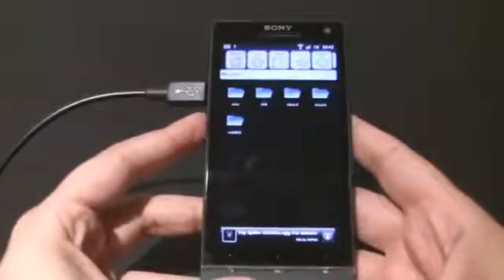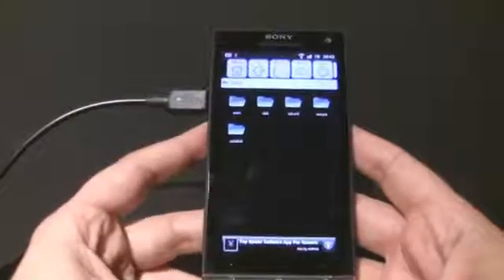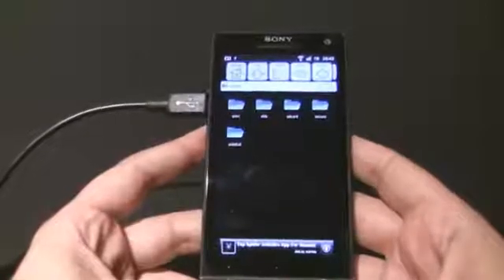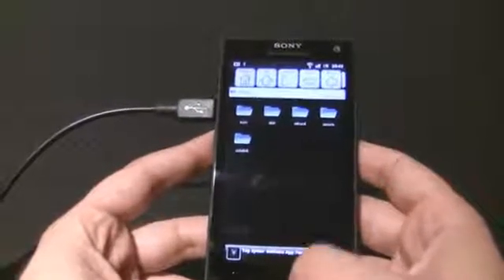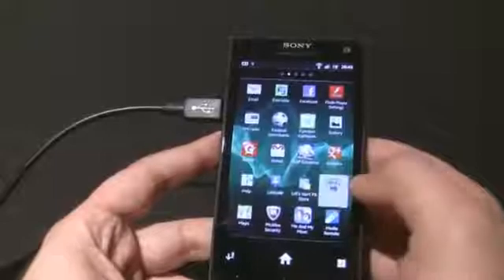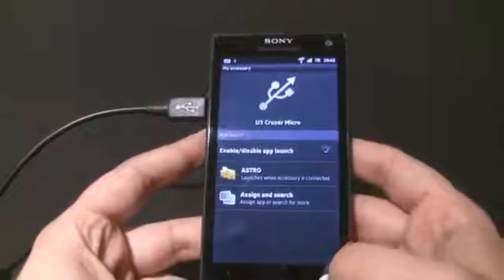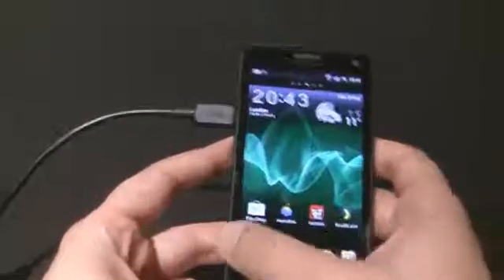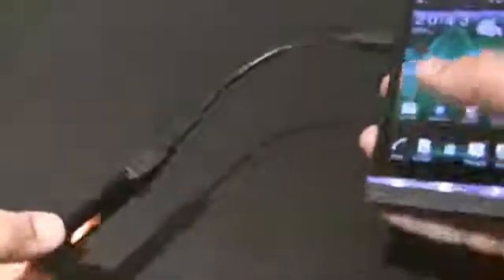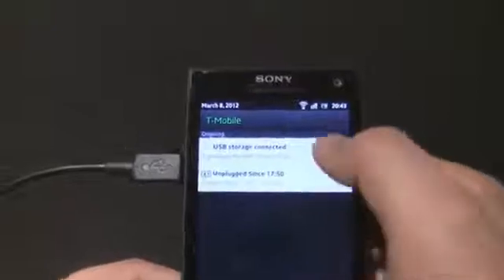It has automatically launched Astro — that's because I had it set to launch automatically through Liveware. If we go back to the menu, I'll show you the Liveware Manager: you can see the USB Cruiser Micro listed and I've got it set to automatically launch in Astro. You can see the USB activation light is actually reading data, and if I pull down the notification bar you can see 'USB storage connected'.